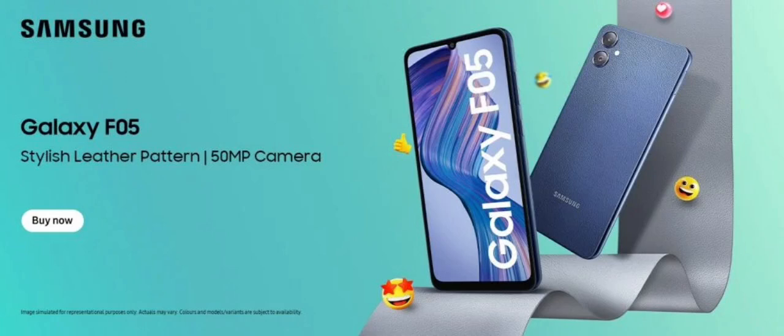Samsung launched the Galaxy F05. The Galaxy F05 is said to be a variant of the Galaxy A05 and M05. The design of the phone is also very similar to the Galaxy M05 and Galaxy A05.